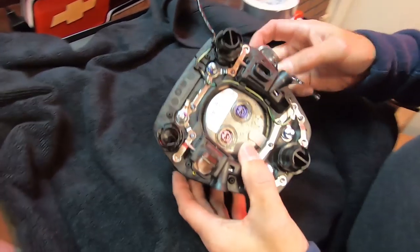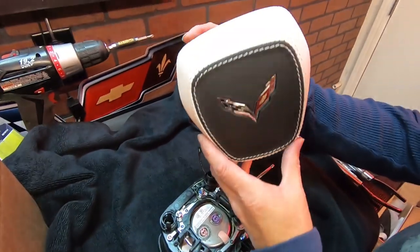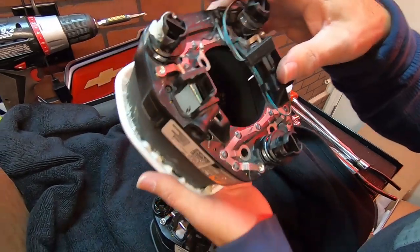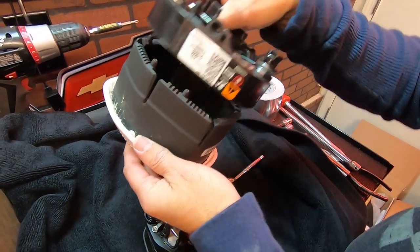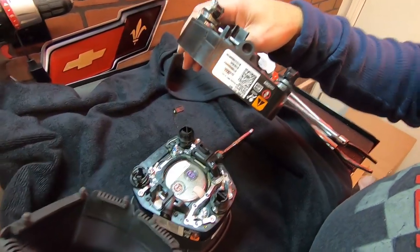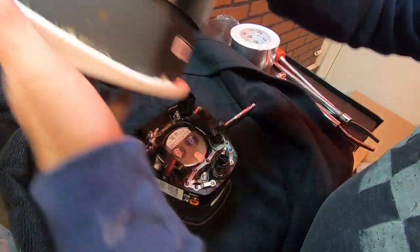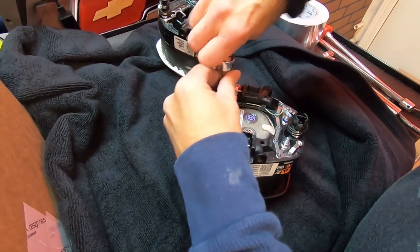We've got our original airbag here and our new fancy one — it's all nice white and black leather. They sent us one that's just got the housing, so we've got to take the airbag out of the original and put it into this one. I'm hoping we can just take the guts out and transfer it over — we're going to find that out here real soon, and we're going to pray this thing doesn't blow up in our face.